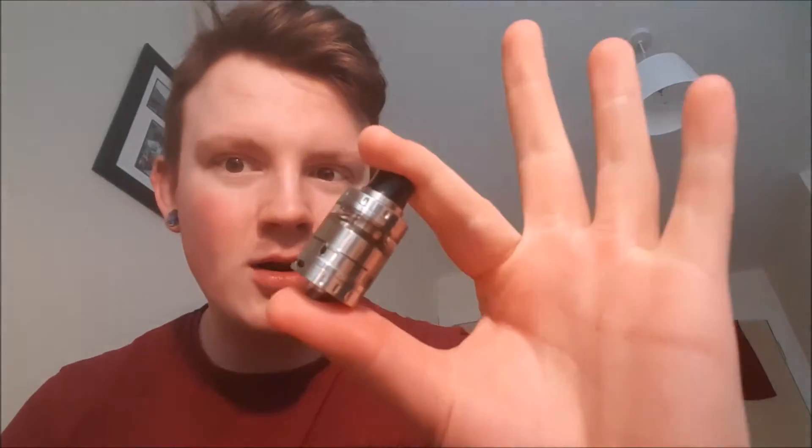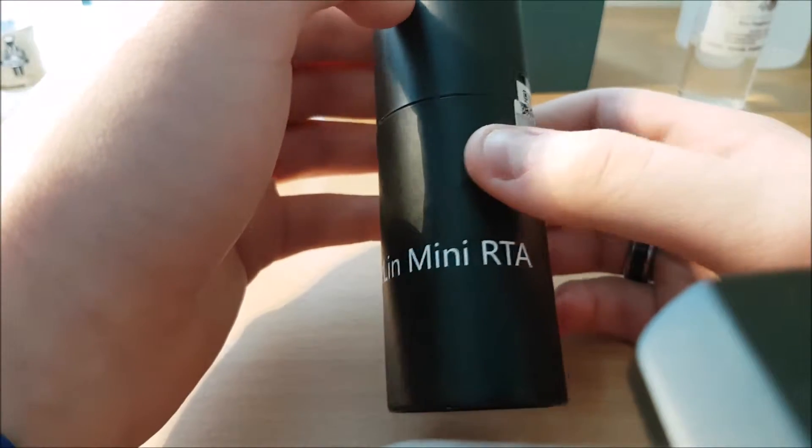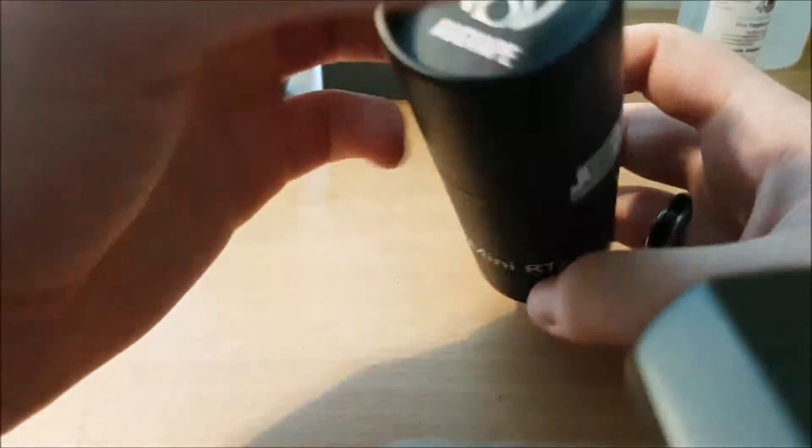I might change the build or I might not, because there's quite a bit of liquid in there — I'll explain why later on. So without further ado, let's take a quick look at the Merlin Mini.